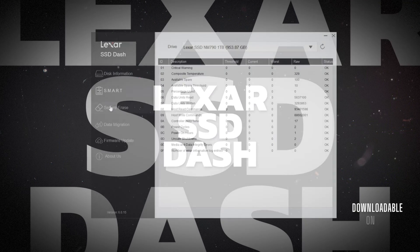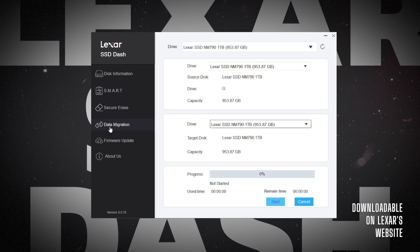For maintenance, data security, and health monitoring, Lexar is giving us the SSD-DASH software, which we can download for free on their website.